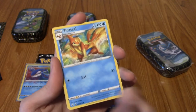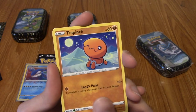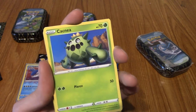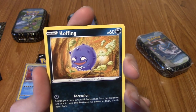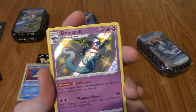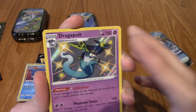A Buizel. Rotom. A Trapinch. A Snom. That Gossifleur that we pulled a reverse of. That Cacnea. A Koffing - that's really cute actually, a genuinely very cute Koffing. And then - you're kidding me. Wait, no, sorry. It's not an Amazing Rare - it's a Shiny Vault card! It's a Dragapult! What a difference in tins - the last one I pulled a holo and was fairly pleased.